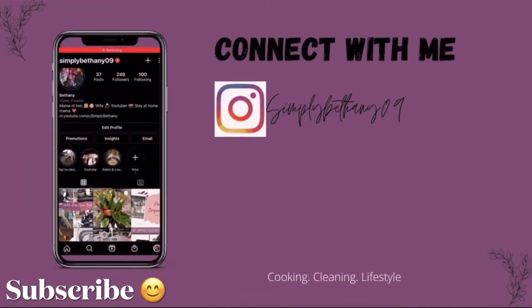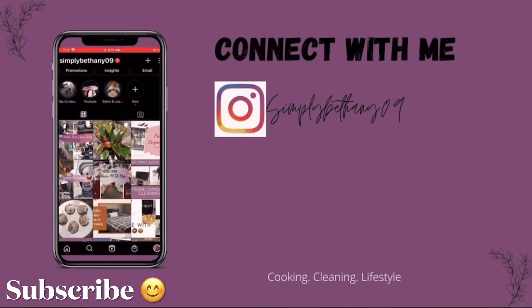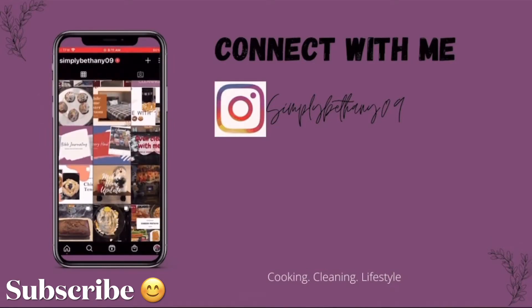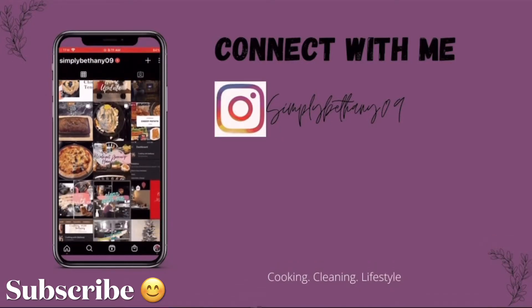Hey y'all, welcome back to my channel. My name is Bethany. If you are new here, I create cooking, cleaning, and lifestyle videos here on my channel. If that sounds interesting to you, I would love it if you would hit that red subscribe button and join my YouTube family.